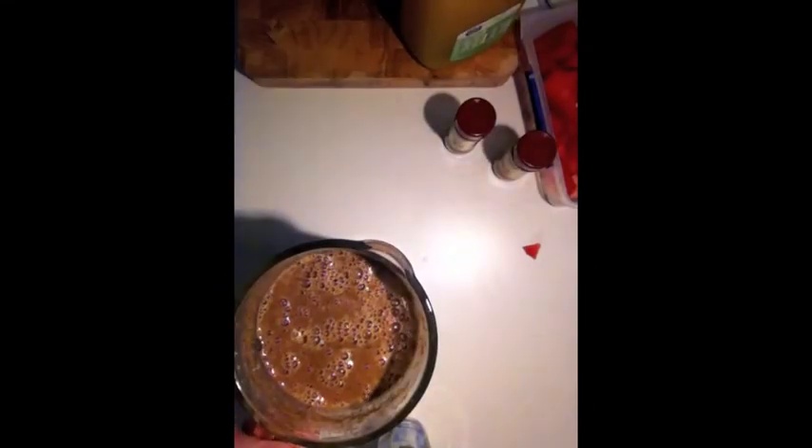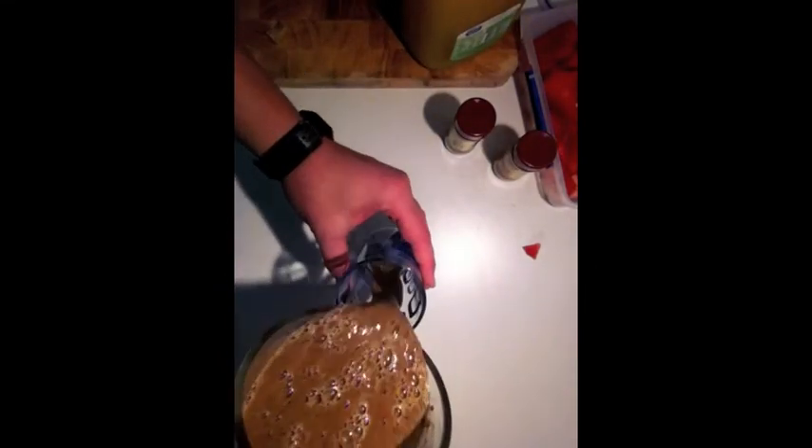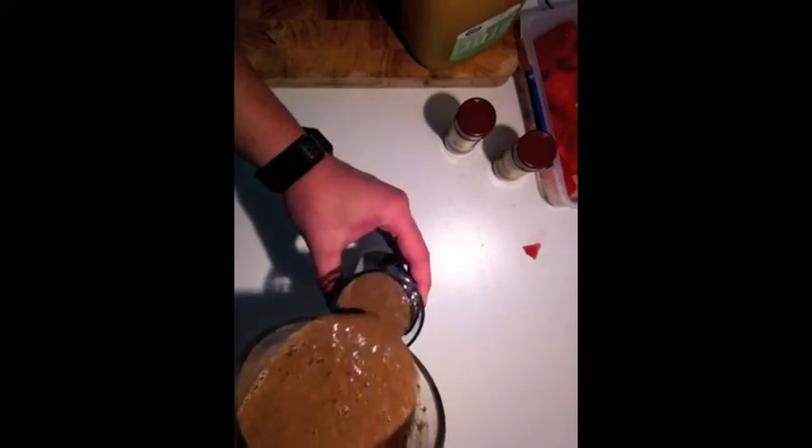Also, if you have frozen the watermelon, that's going to make it a little bit tougher on the blender. But as you can see, it's not the most aesthetically pleasing color — but when you try it, you are going to get addicted to this. I could have even blended that a little bit longer.